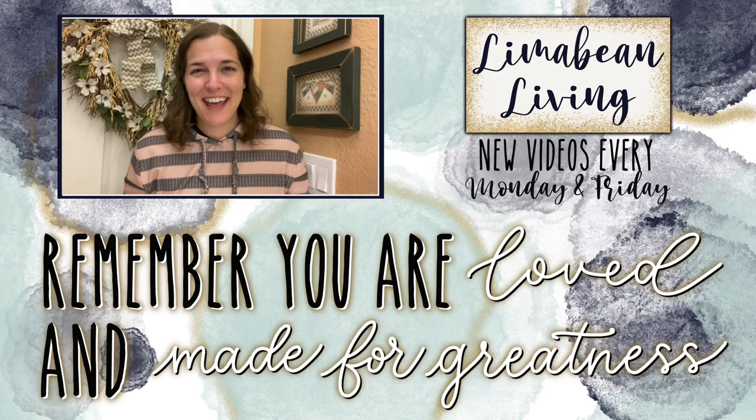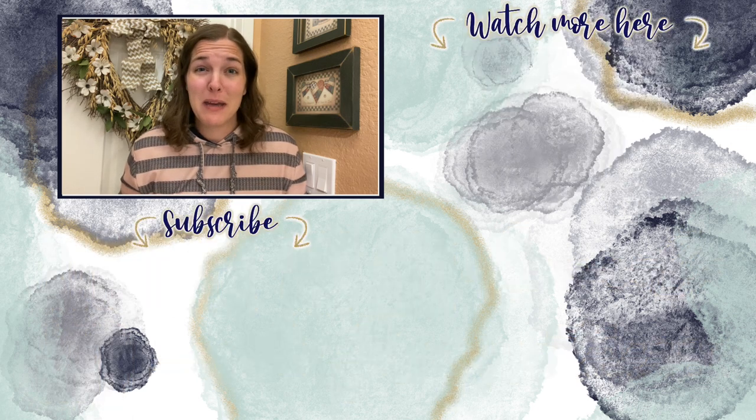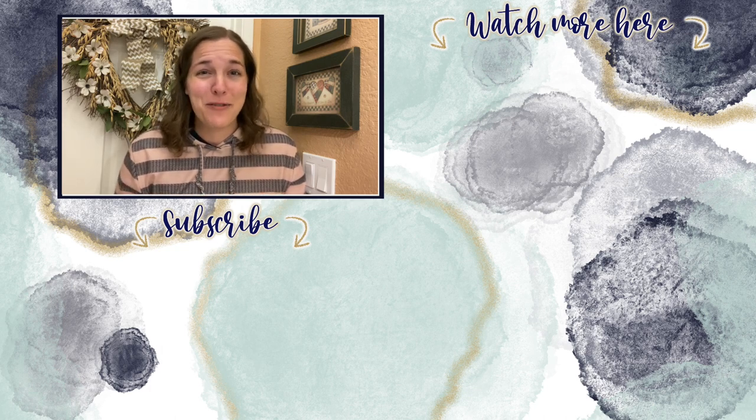You've made it to the end of the video! Every Monday and Friday you can find motherhood and lifestyle content on this channel — yummy recipes, easy DIYs, mom hacks, cleaning and organization, or a combo of everything. Please know that you are loved and you are made for greatness. I'll catch you in the next one!